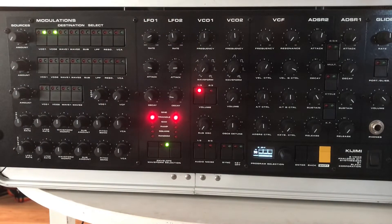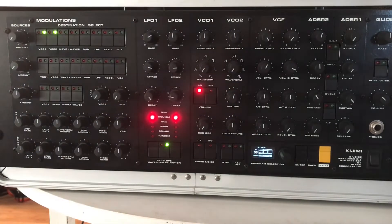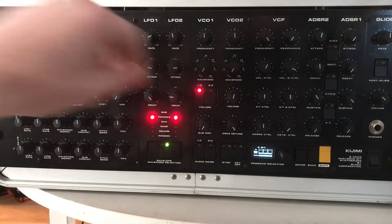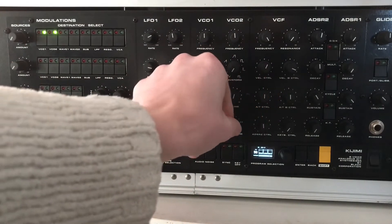Let's add the second oscillator now. And we can detune these, but towards the most extreme settings it's near a semi-tone, so I wouldn't go anywhere near there. It's just about unusable, so I keep it more towards about one o'clock.